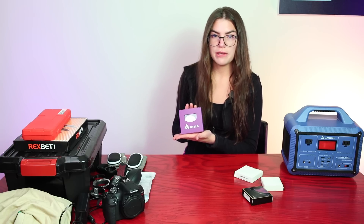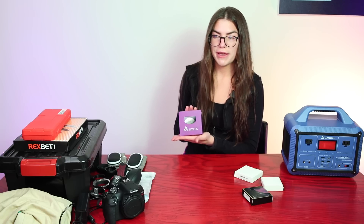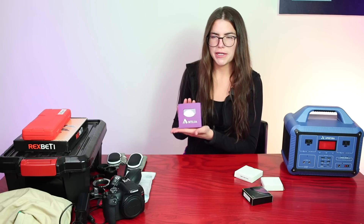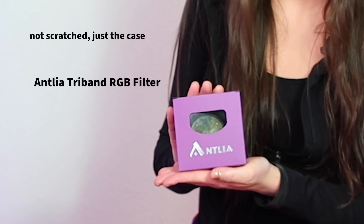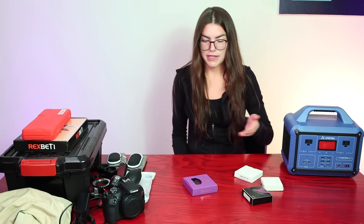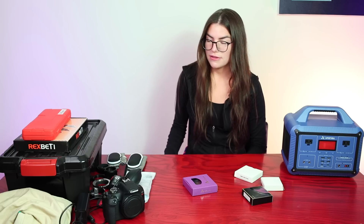If you find yourself wanting to image broadband targets like galaxies or reflection nebulae in a lot of light pollution — or really any deep space object — you might want to look into something like the Antlia tri-band filter, which works great. I'm not going into filters in exhaustive detail here; whatever you're imaging and your location will inform what type of filter you should use, as will the camera you're using.